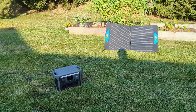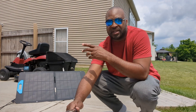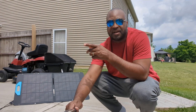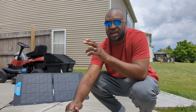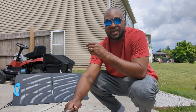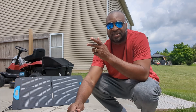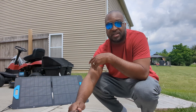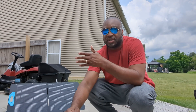It's probably been about 30 minutes since I plugged it in. It was at 92% with a little charge I had from the AC outlet — it went from 88 to 92 in about two minutes — so this is going to be a while, but we're at 92 and trying to get to 100 just off the solar.